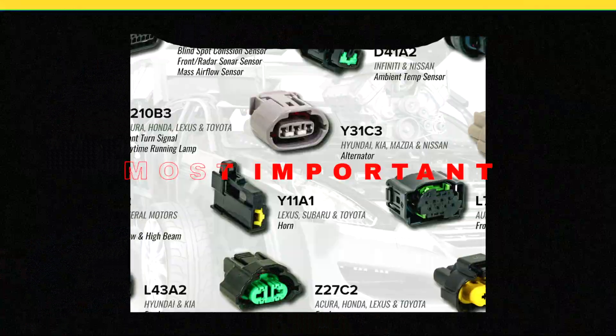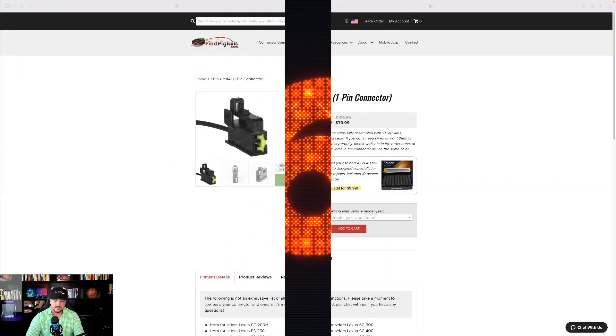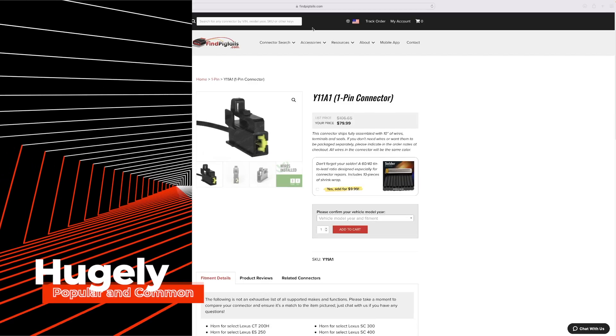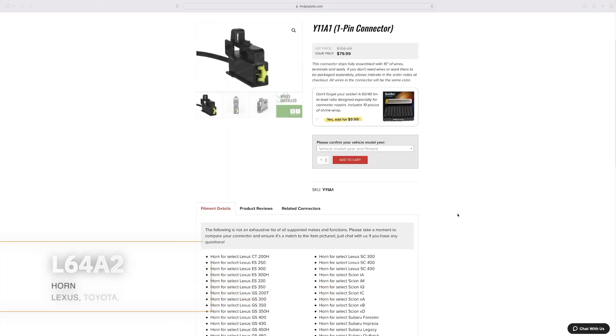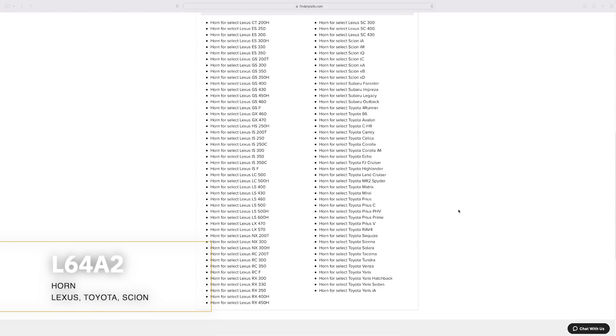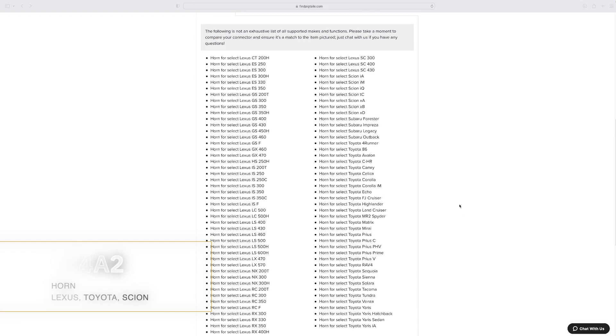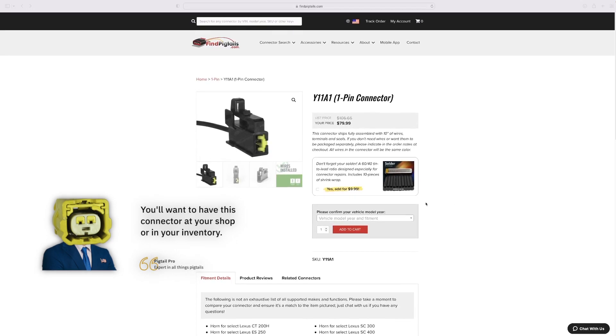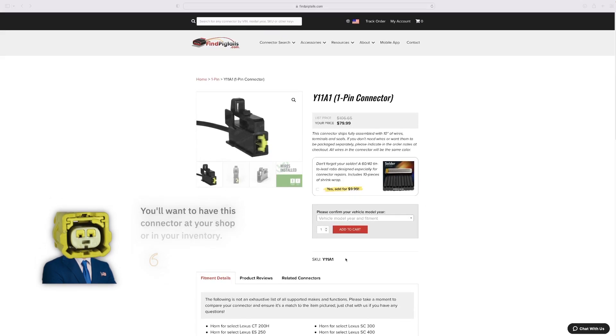Number six is Y11A1 — a hugely popular, very common one-pin connector mostly used for horns in Asian models like Lexus, Toyota, and Scion. It's extremely important to have this connector in your inventory ready to go when you need it most.